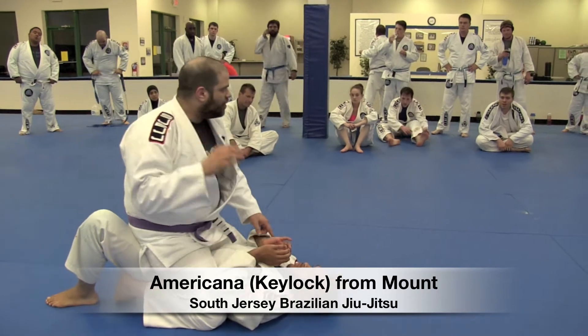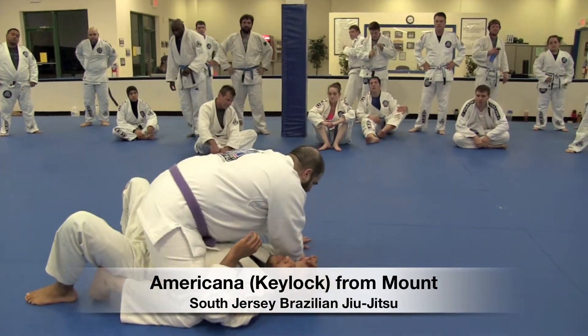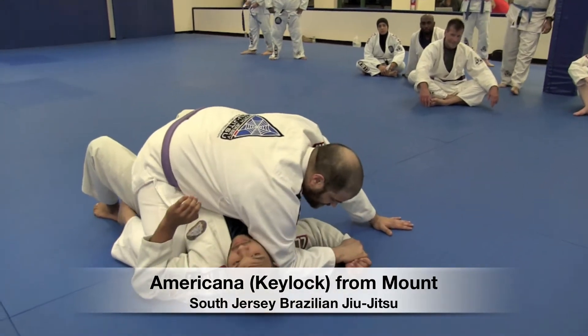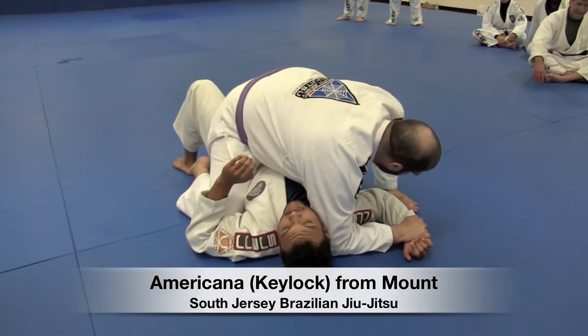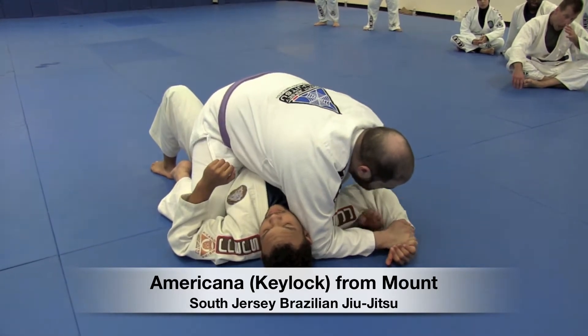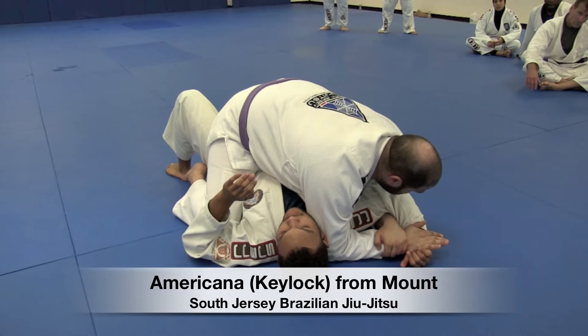I'm going to use my right hand on his opposite wrist and push it to the mat. I want my elbows on the mat for this — I go elbow on the mat and tuck it back towards his head. My left hand's going to come underneath with a C-grip, that monkey grip, no thumbs. I hook onto my own wrist.